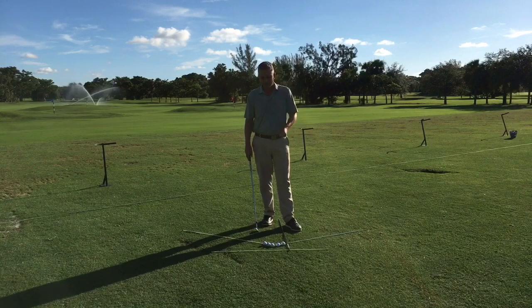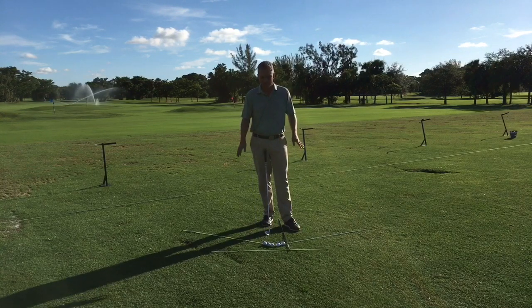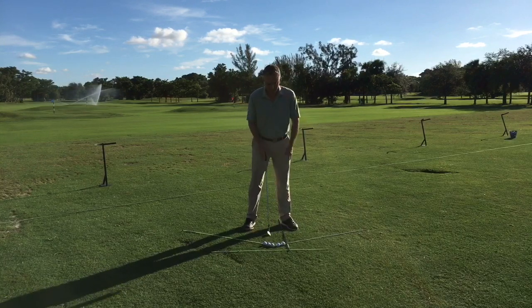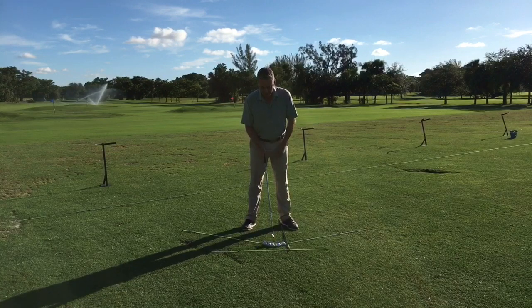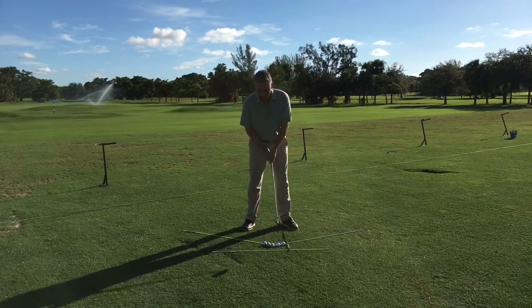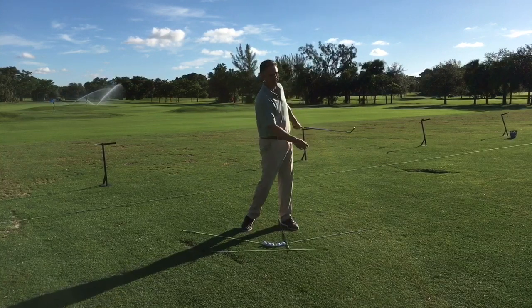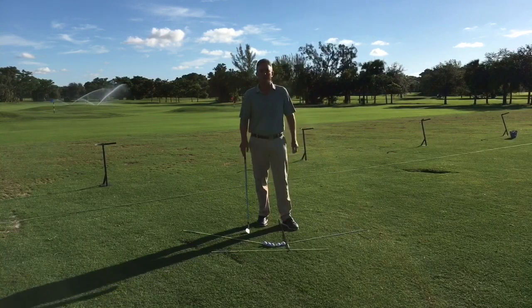This is a great drill. If you've never done this before, go home, get a couple of golf clubs and an alignment stick, and put a stick underneath your left heel — that's the bottom of your swing. Here's your arc. Practice hitting shots off the backside of the arc and off the front side of the arc, and see what ball position fits you best.